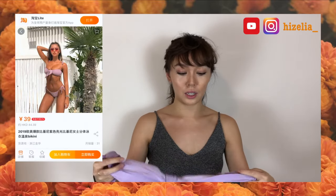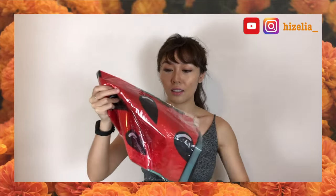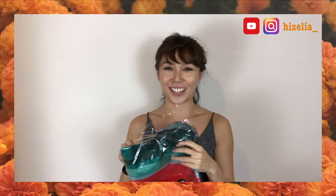This one is similar to the one I just showed you but it has stripes on top. I'm kind of disappointed with this one. And this one is the watermelon — let's open it, I'm so excited!